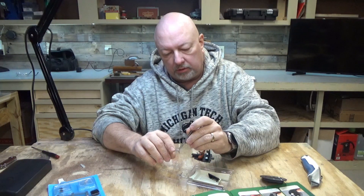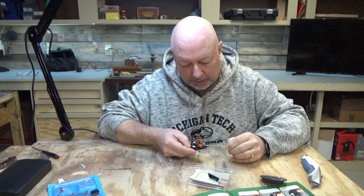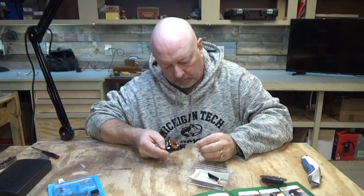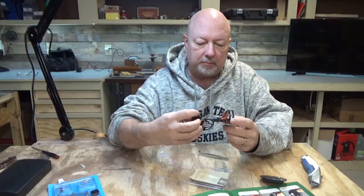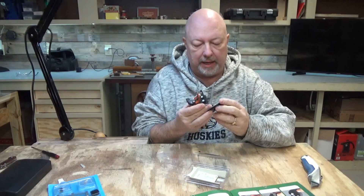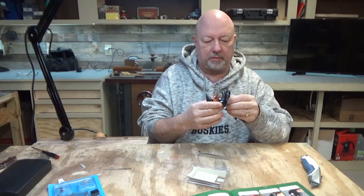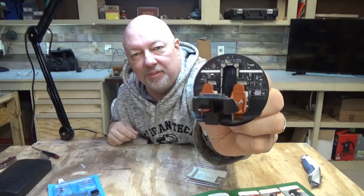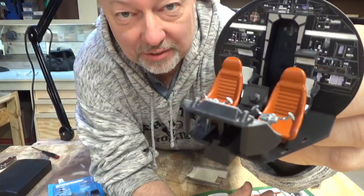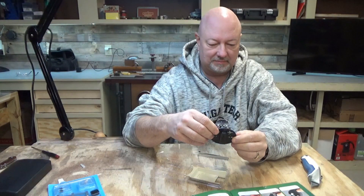There are two yokes and they are identical — one faces the pilot. I can put this part back on and refit the back onto there. And I have a completed cockpit. That thing is gorgeous. Look at that — it's beautiful. I love it. Super exciting.